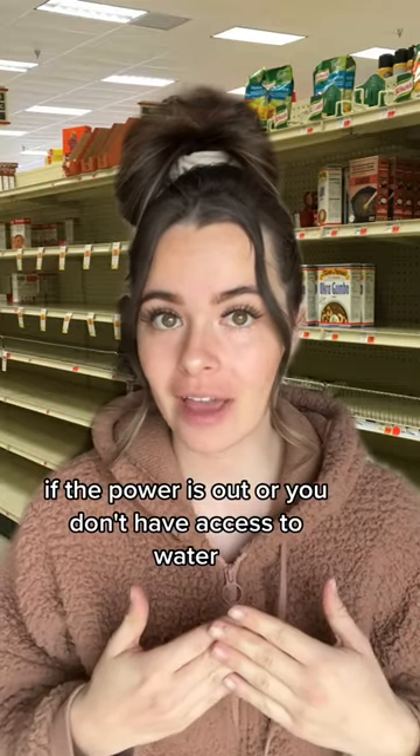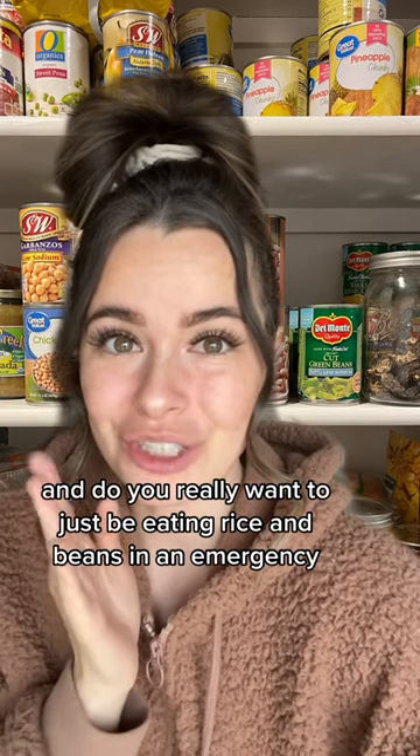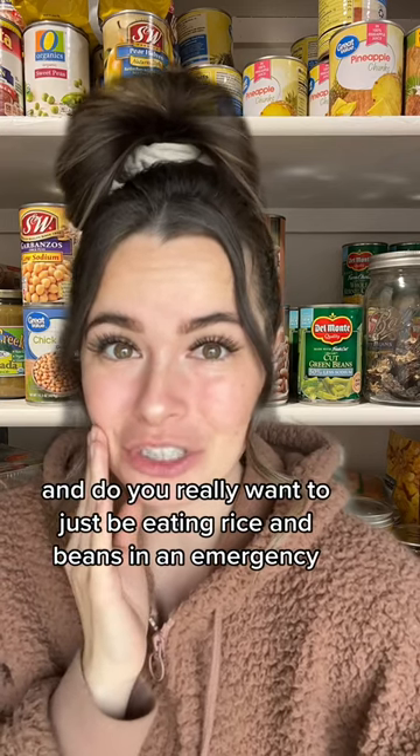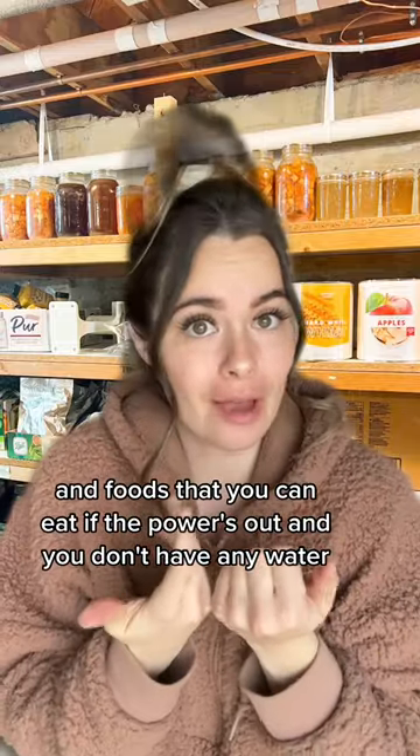If the power is out or you don't have access to water, how are you going to make the rice and beans? And do you really want to just be eating rice and beans in an emergency? You want variety in a food storage and foods that you can eat if the power's out and you don't have any water.